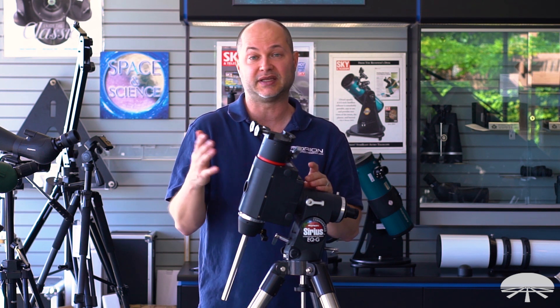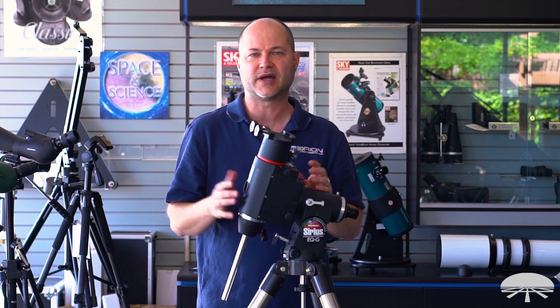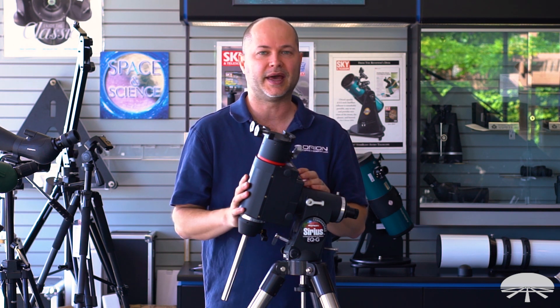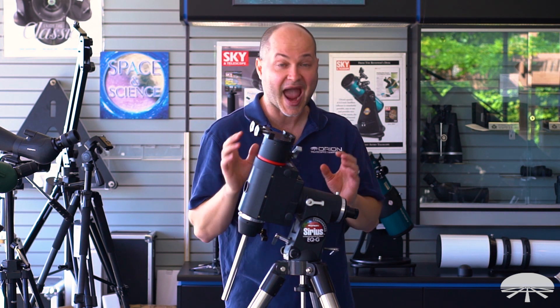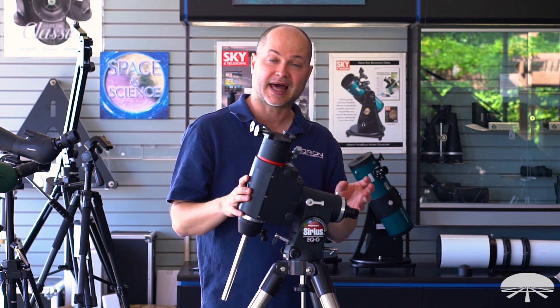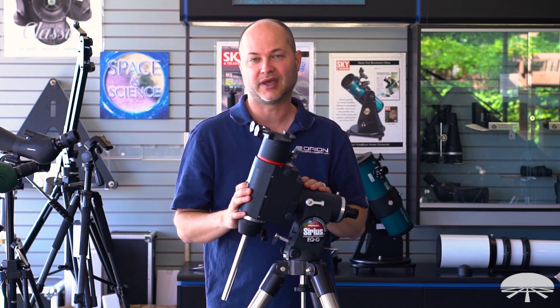I mentioned declination drift in the other video. If you want to learn more about that, just do an internet search for 'declination drift telescope' or 'equatorial mount' and you'll find all sorts of procedures on how to do that very accurate alignment. So there you go — how to calibrate the polar alignment reticle in your polar axis finder. Thank you very much. Clear skies.